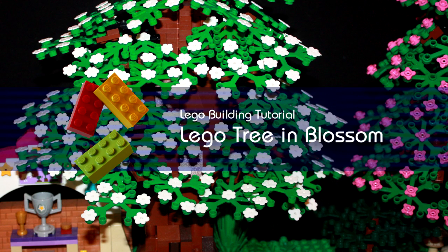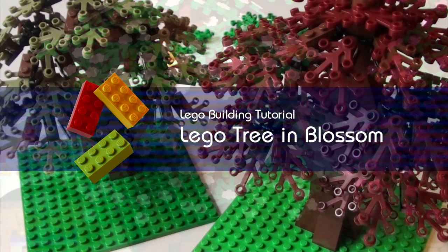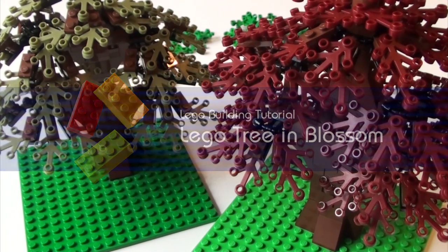Hi, I'm Mike from Freebit Friends. Today I'm going to show you how we built the trees on our various layouts using hinge pieces.